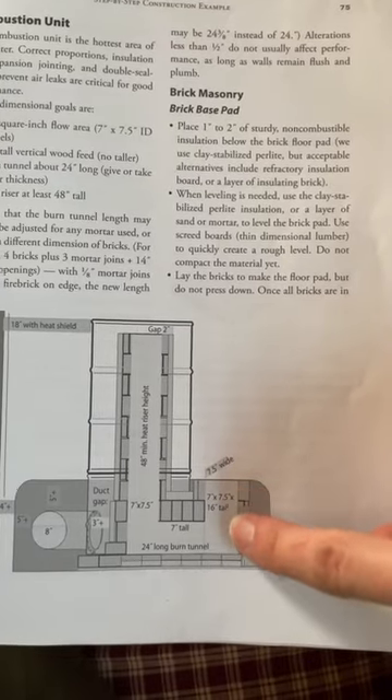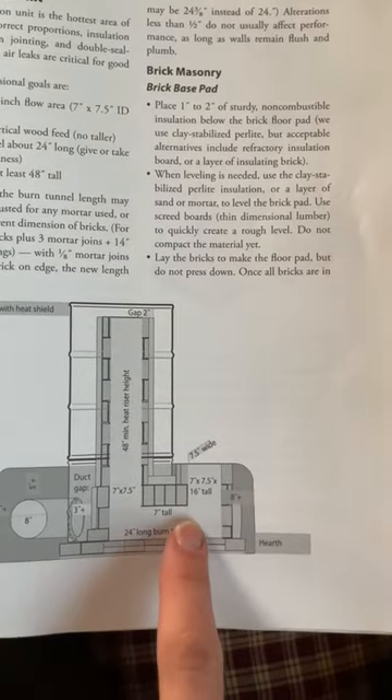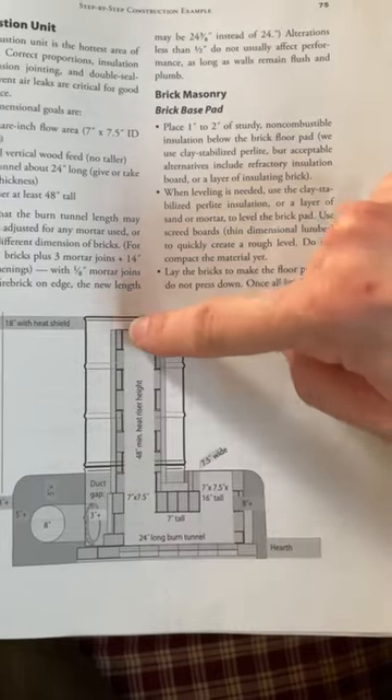So right here, this is what we call the firebox, which is where the wood stands upright and then the fire travels sideways in the burn tunnel, but then it heats up this way.